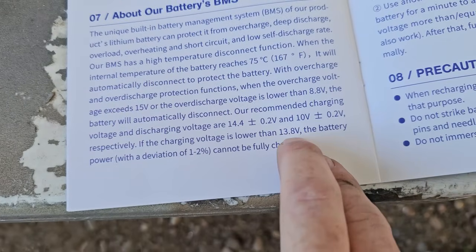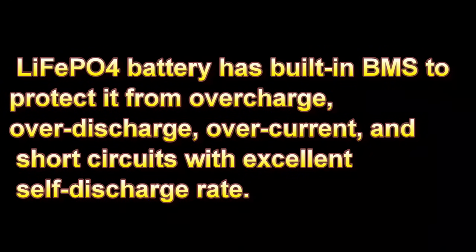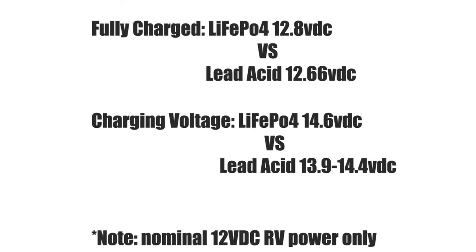The real limitation is that lithium batteries need a higher voltage charge to get a 100% top-off than a standard RV converter provides. Right here it says if the charging voltage is lower than 13.8V, the battery cannot be fully charged. The BMS is its own little brain and computer gateway that takes whatever charging is coming in and regulates it, monitoring each individual cell for over-current or over-temperature situations. If the voltage isn't high enough, you might only get to 90% charge unless you upgrade to a charger with a lithium profile.